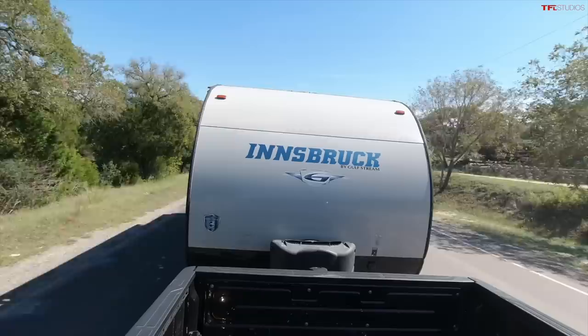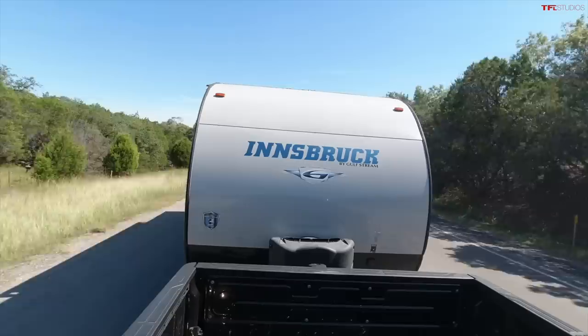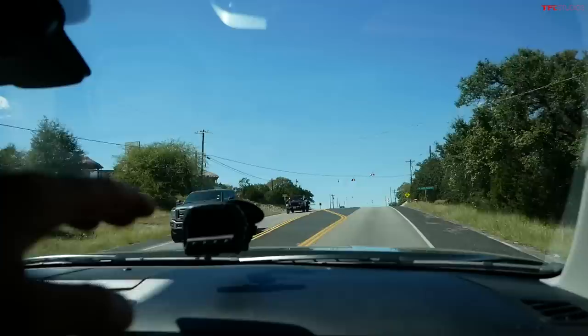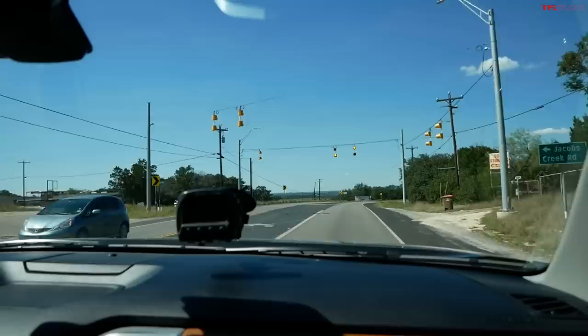With this trailer — they're similar in length and size — I can feel a slight pogo. On some of these bumps there's up-and-down movement, but it's still pretty stable and very comfortable. What I'm impressed by is actually the way the hood falls down on this old one — you can actually see the front of the truck. Whereas on the new one, it's like an aircraft carrier in front of you.